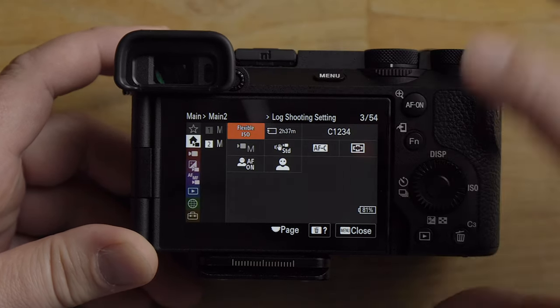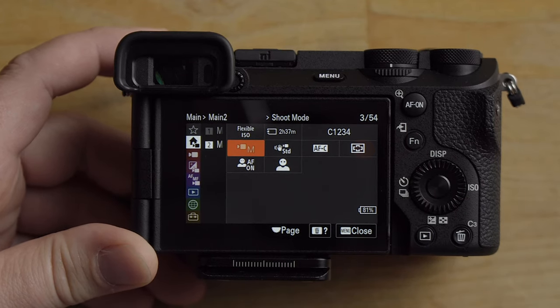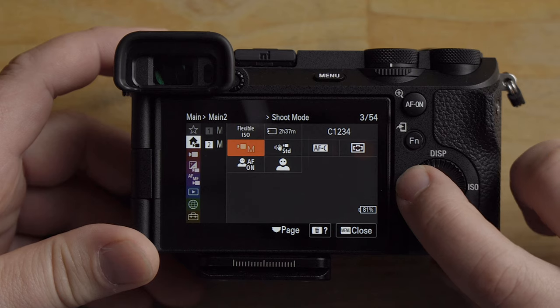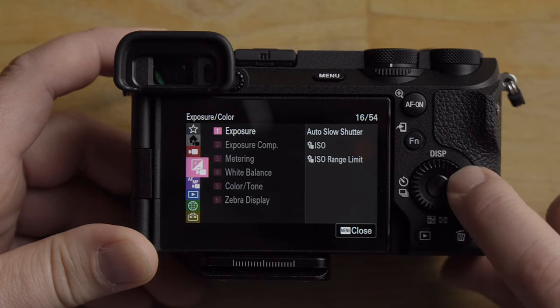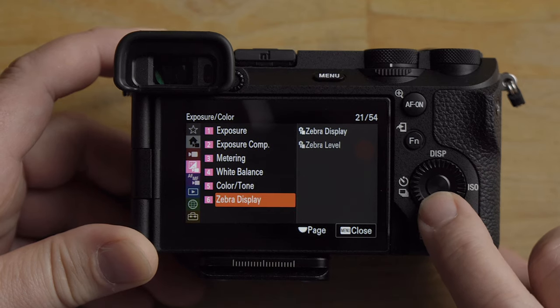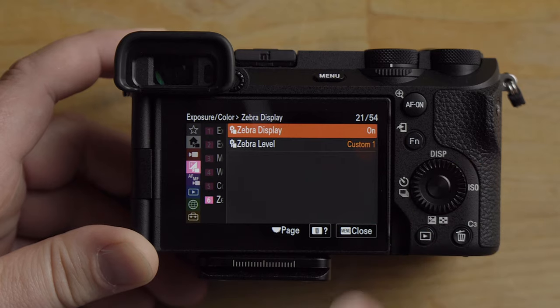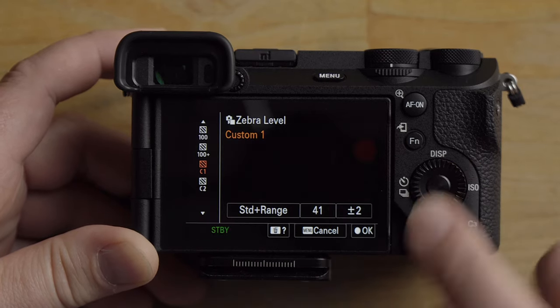Next, we're going to go into the menu — I also have the camera in manual mode. Scroll down to Exposure, then keep going down until you get to the zebra area. Turn on Zebra Display, then go into Zebra Level Custom 1.